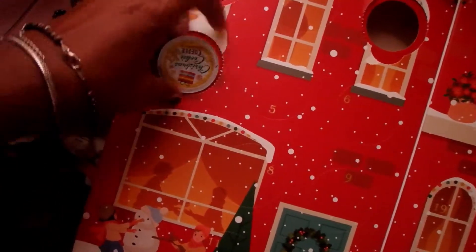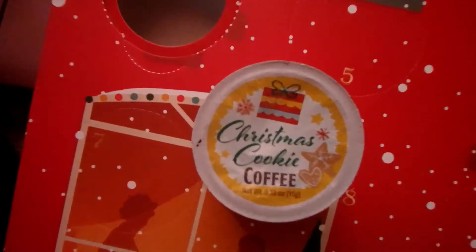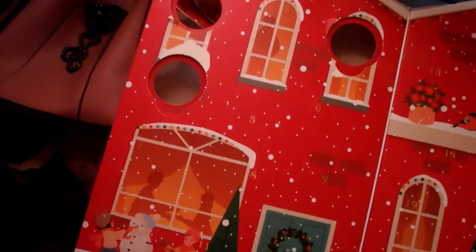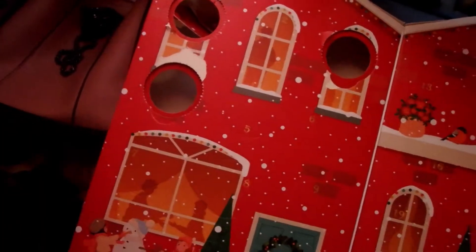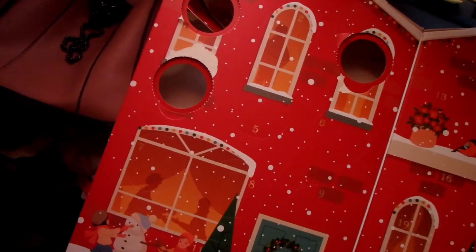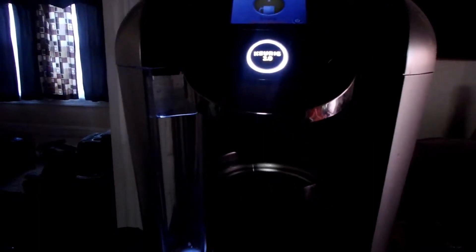Today's advent calendar coffee flavor is Christmas cookie — oh my goodness, I hope this one is good! Let me make my coffee without the cream and sugar first and come right back. Okay, the coffee's done, so I'm going to try it black first and see if I need to add anything to it.